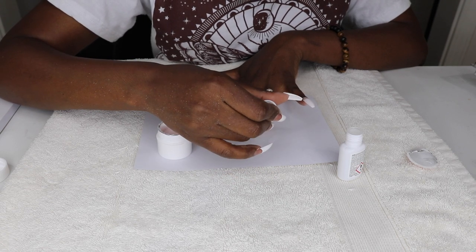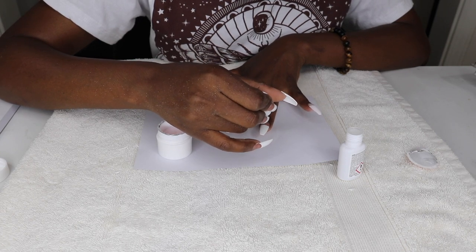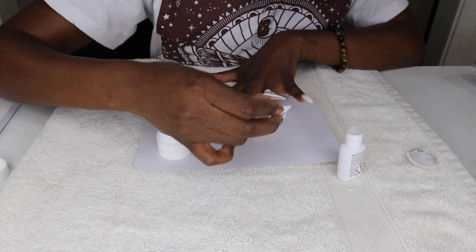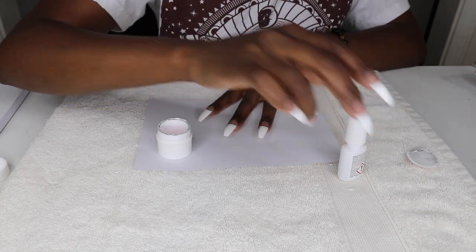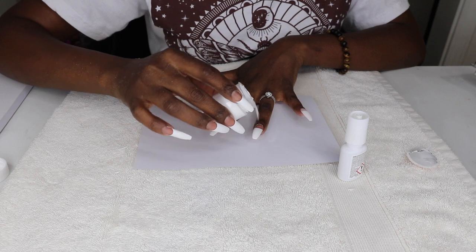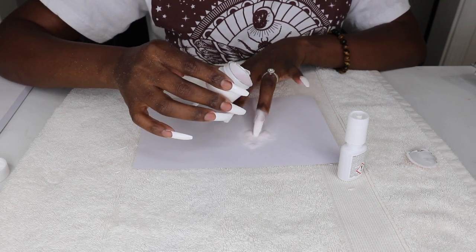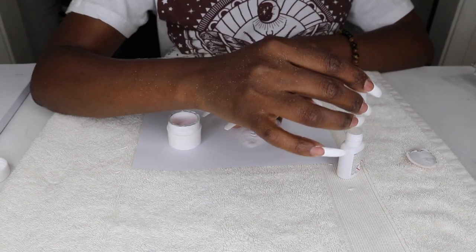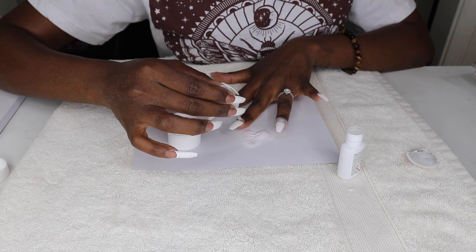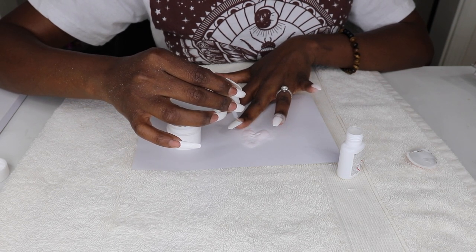I realized some of the kits come with a dip tray, however this one did not. Because the tips were so long and I didn't have a dip tray, I decided to use a different method. I placed a piece of paper underneath my hand and poured the powder over the nail after applying the brush-on gel, instead of dipping it into the container — which worked just as well or better, if you ask me. The paper is there to catch the excess powder so it can be reused later.